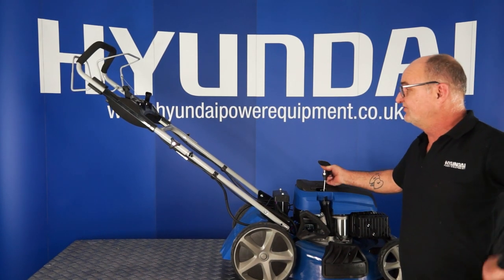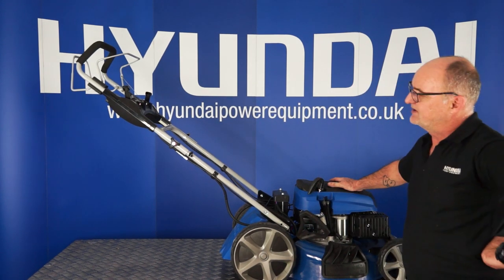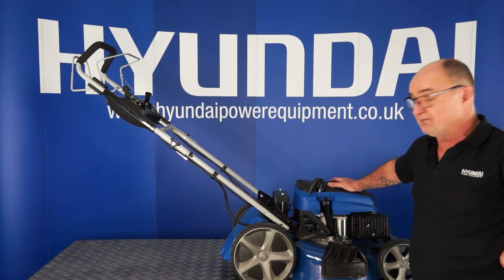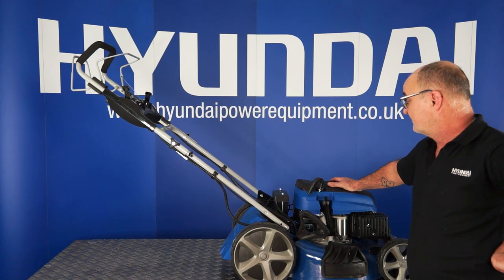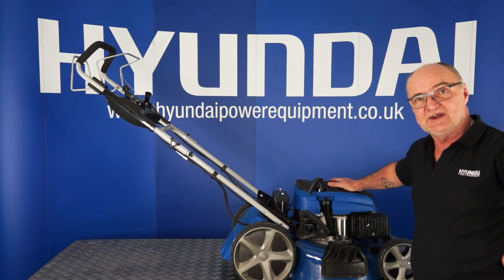Another little job is to put the pull starter into this pigtail here. I recommend that you remove the spark plug cap when you're doing this, to avoid any unintentional starting of the engine.